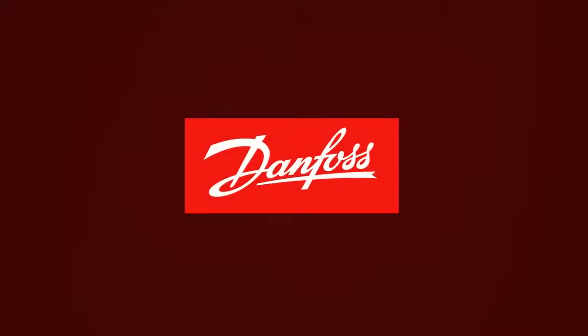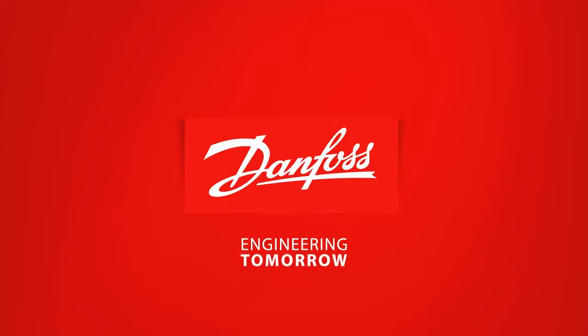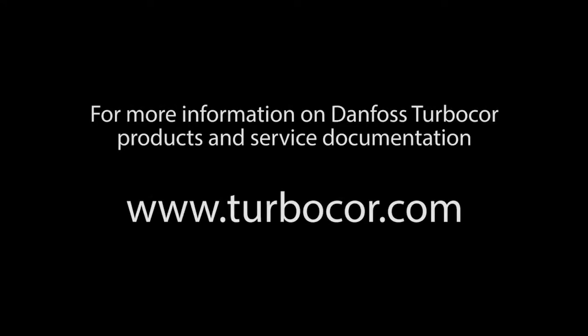This concludes the Danfoss TurboCore high voltage DC-DC converter assembly removal and installation presentation. For more information on Danfoss TurboCore products and service documentation, please visit us online at TurboCore.com.